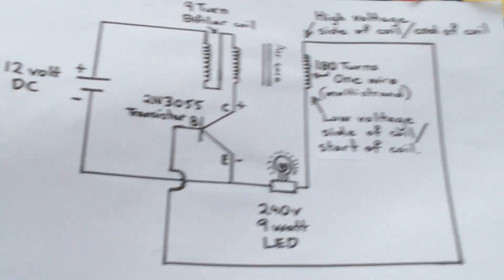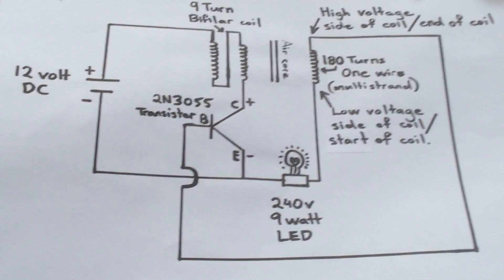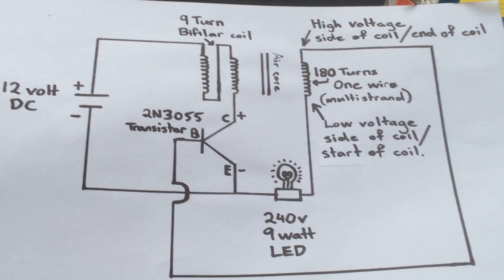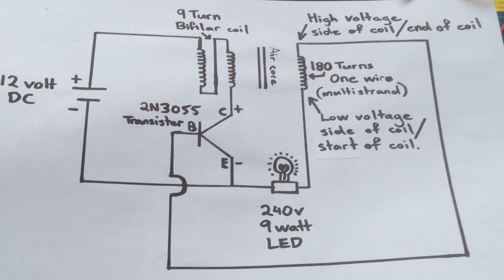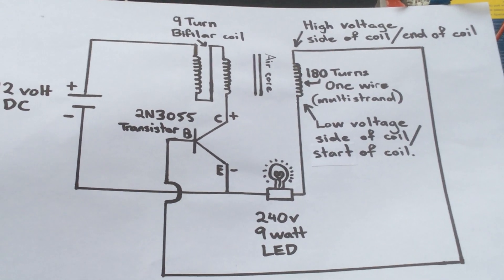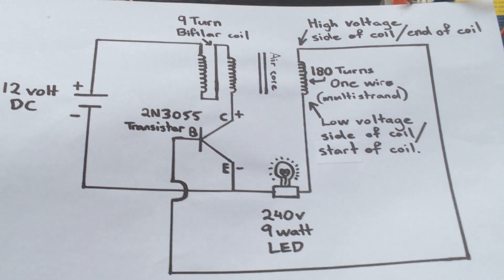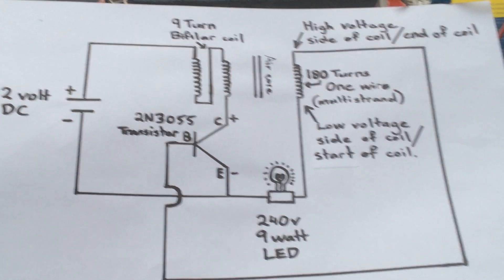If you just want to run it as a light you'll have very minimal costs. But if you want to do what I do and test to see what it's capable of, buy 50 — because you'll end up with a whole heap of them.